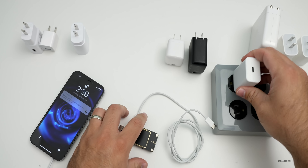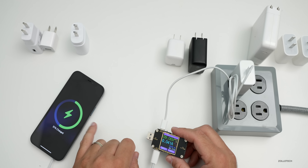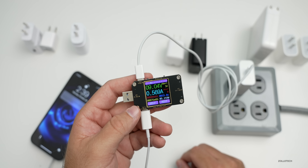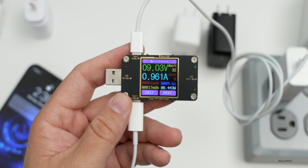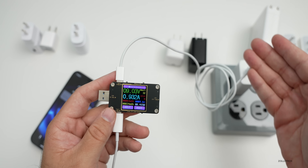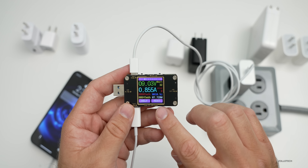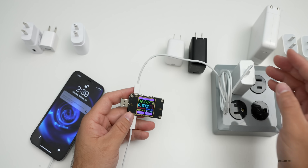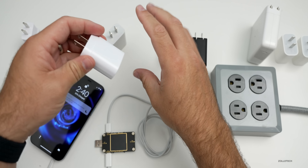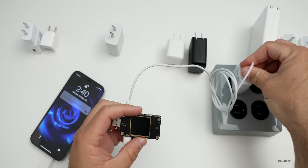If we switch over to the Pixel charger — this is the charger that comes with a Pixel 4 or 5, so maybe you're switching to an iPhone and have that USB-C charger. We're charging, and this one is a little bit more surprising. In my tests it usually hangs around seven and a half watts even though it's capable of more, and it's bouncing back and forth to nine watts — basically the same experience as the other third-party chargers but not up to 15 watts.